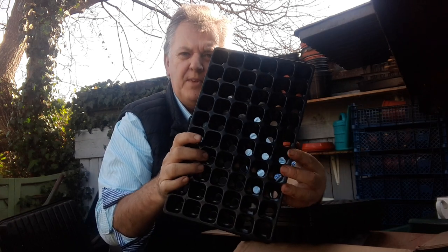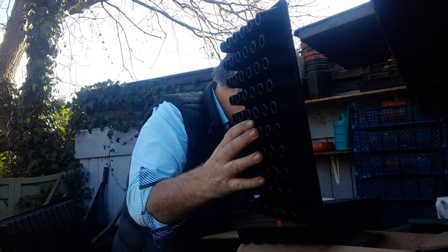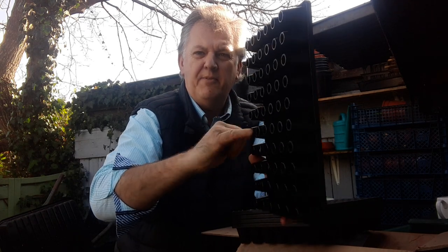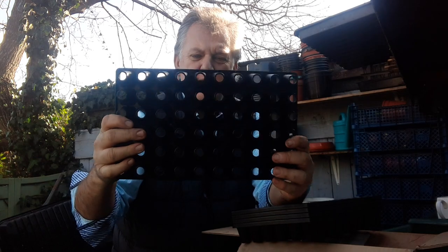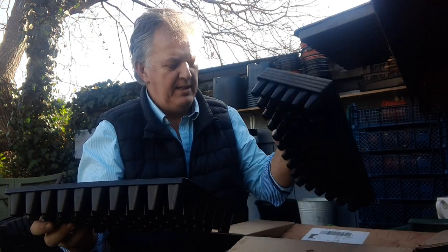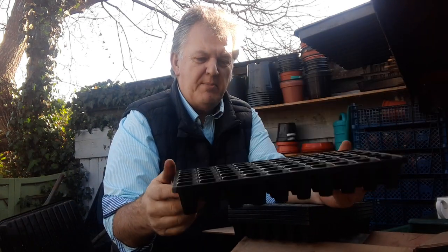This is a 60-cell tray and the holes at the bottom are 14 millimeters. Even with fat fingers you can stick your fingers in and easily hold this by one hand — it's so strong. We got five of these because that's the maximum you can buy at a time. My only niggle was the postage.